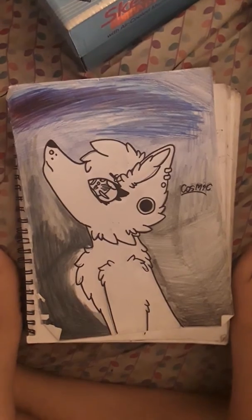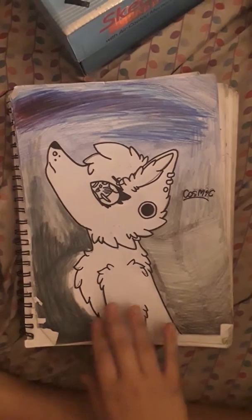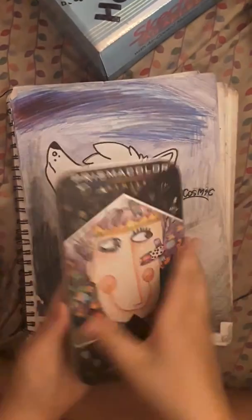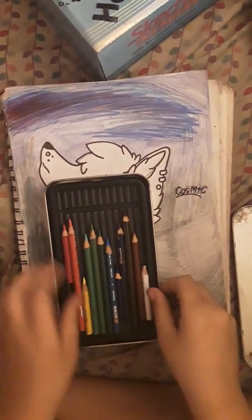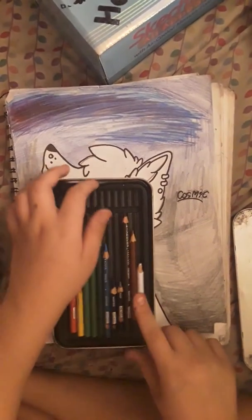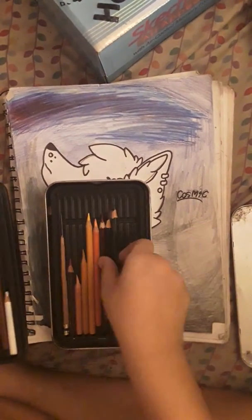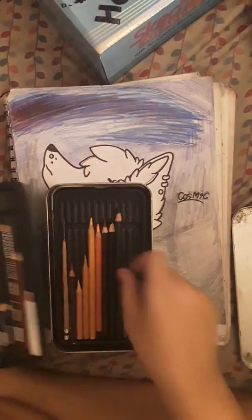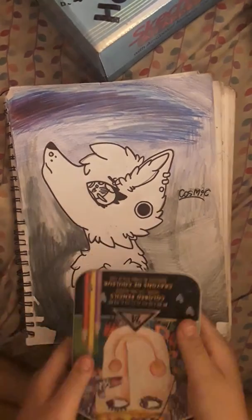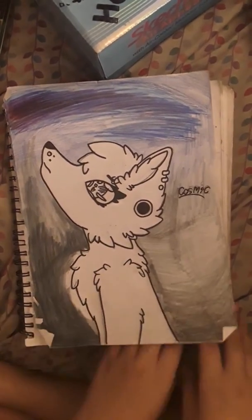This is a wolf that I made — her name is Cosmic. I never finished it because I did it with Prismacolors and my black Prismacolor ran out. My Prismacolor Premiers — the black ran out. My art teacher had some and she just let me keep it. The way I have this set up, I don't have a tripod or a camera — it's literally just strings tacked to my ceiling holding my tablet up.